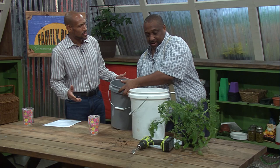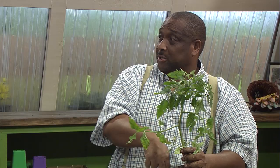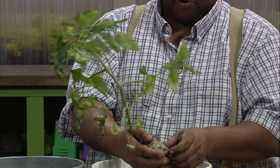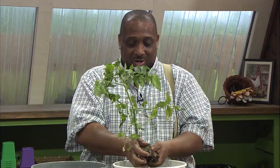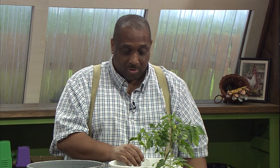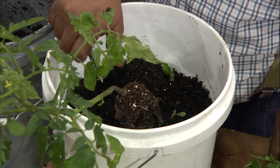Five gallon's a pretty good size because tomato plants are gonna put down quite a long root in there. When you first get your plant, notice that these have good white roots. And another thing I do when I plant tomatoes — I like to do what we call sucker them. So I cut off these little bottom ones right here.